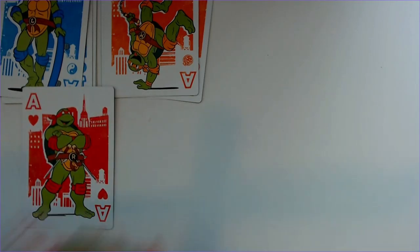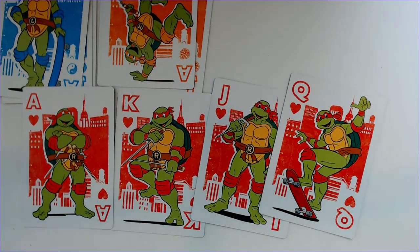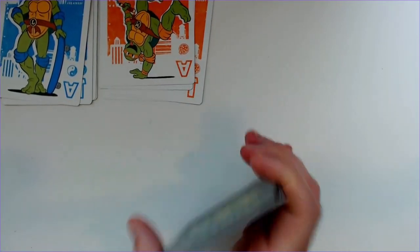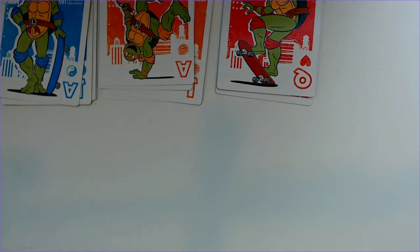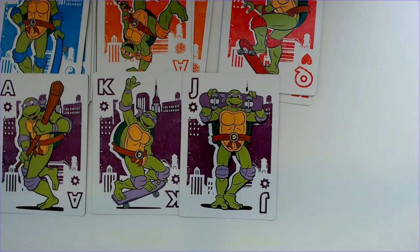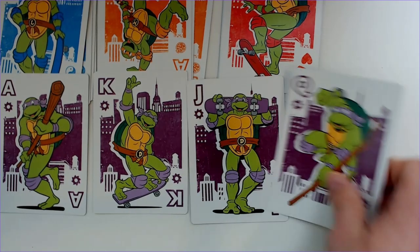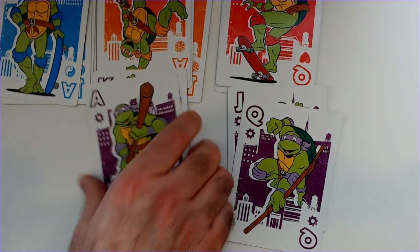We got Raphael — and a skateboard. And then of course we have Donatello. So we got his bo staff and a skateboard there. He's in purple.